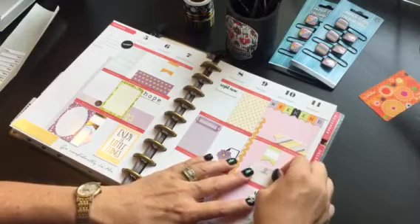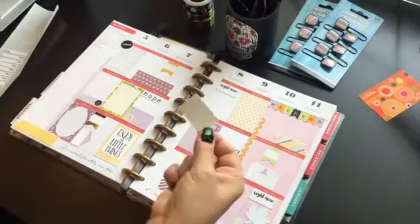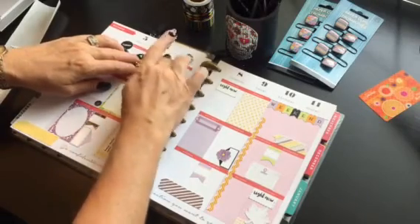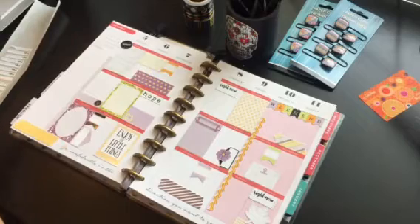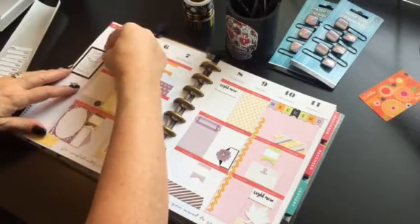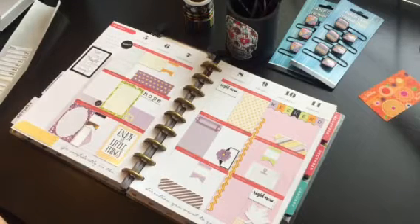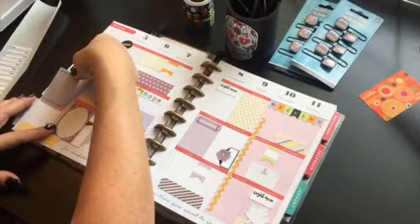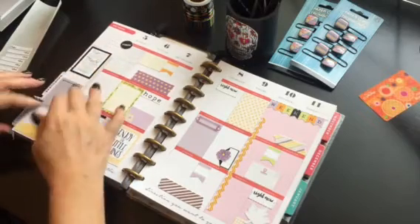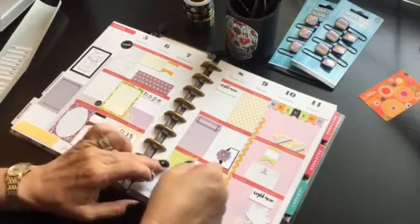I'm going to put this one in between since this is the weekend. I love old fashioned ledger paper — I'll put that up here so I can put some notes on it for the week. I'm going to put this little quote over here because it's cool. And I'll put this little one down here for extra stuff — I can put a picture in the middle of that and use it as a kind of picture framing. I'll put this one here because it makes me happy.